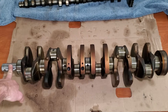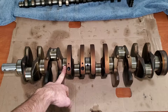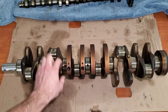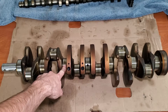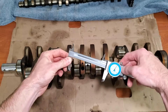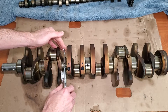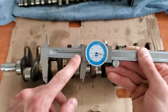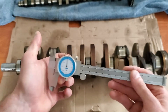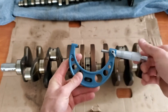So you want to take this for reference. In my case, this crank's main journals are two and a half inches wide. If you're not working on this specific engine, you can take a caliper and just get a quick rough measurement. I'm getting two inches and 0.3, so 2.3 inches. So we know that we can use our two-to-three-inch micrometer here.